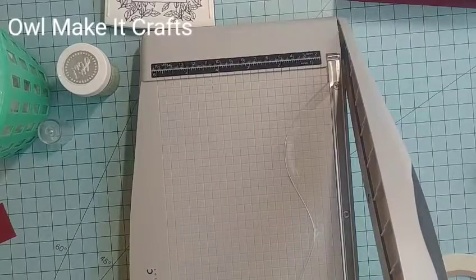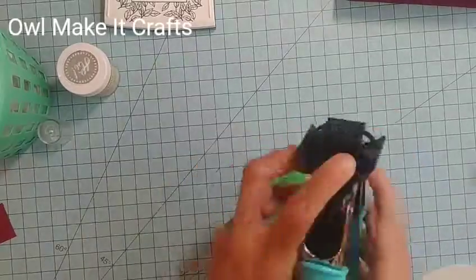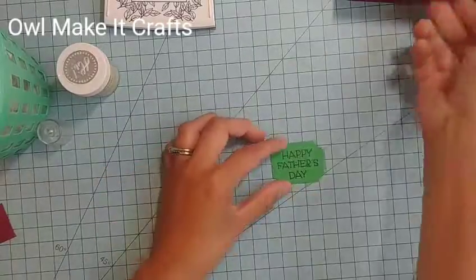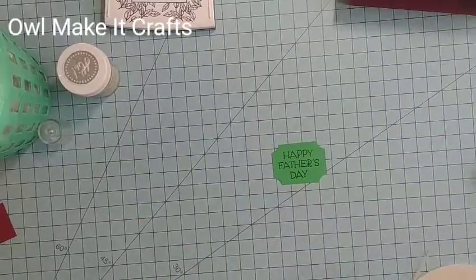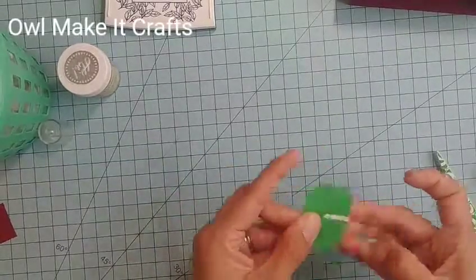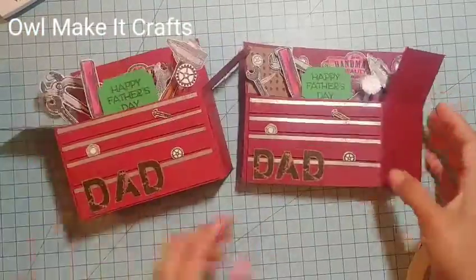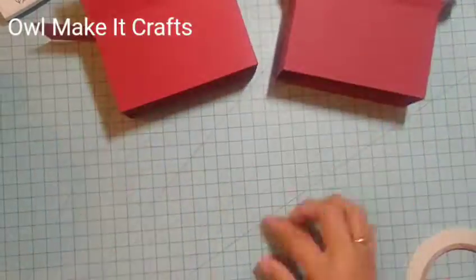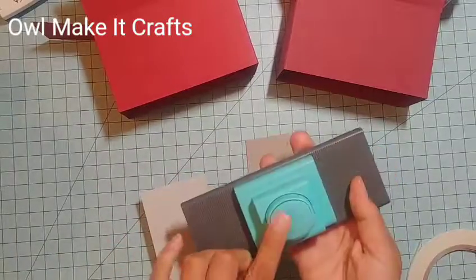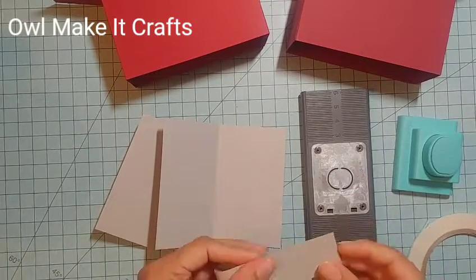For the sentiment, I used 'Happy Father's Day' from a Hero Arts stamp set that has a bunch of different sentiments. I cut the stamp rather than using it as one long stamp so I could stack the words, then I trimmed a little square out of it and used my crop-a-dial punch to punch out a little ticket stub shape, then popped it up. And there we have them — these are the two little boxes we made.